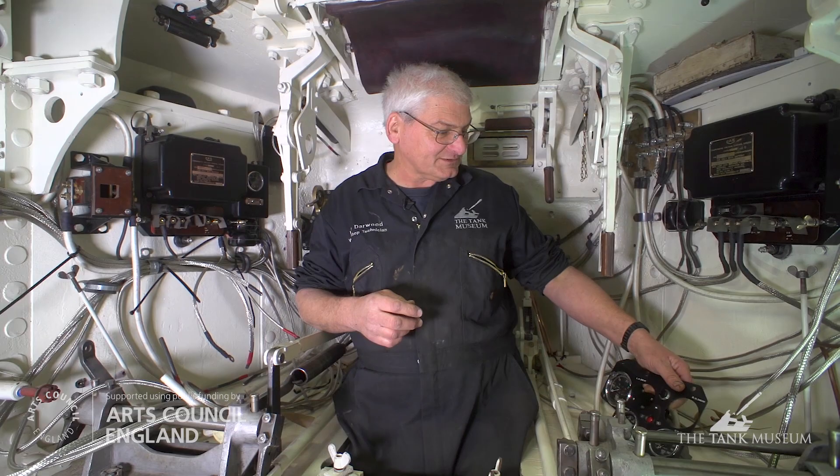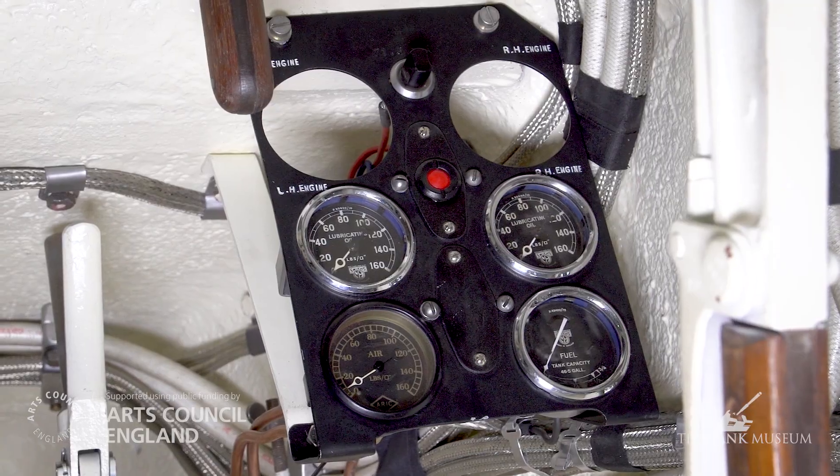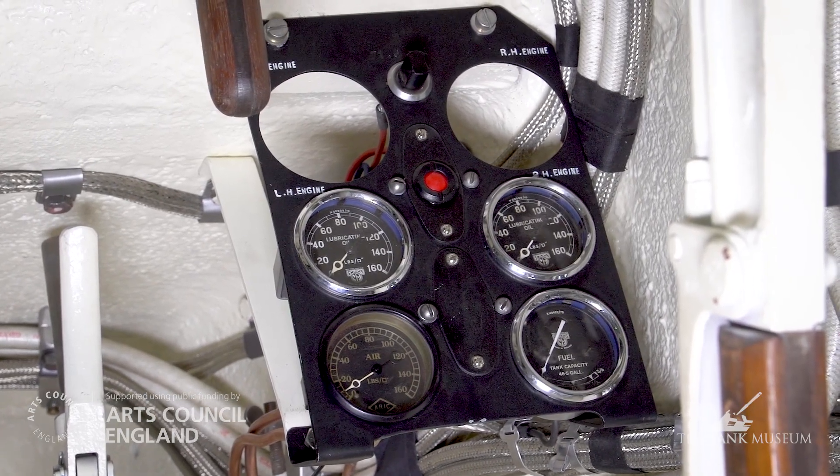These are some of the instrument panels — the main instrument panels. You've got your oil pressures, your air pressure, fuel gauge, and then two capillary temperature gauges which aren't electrical.